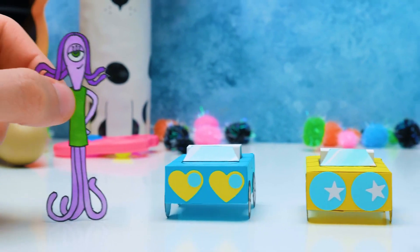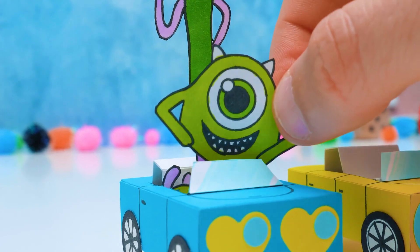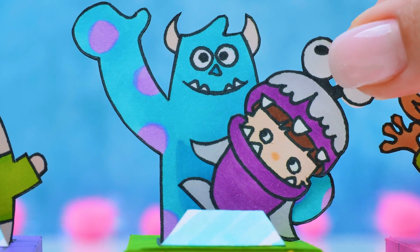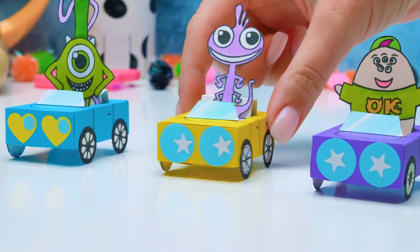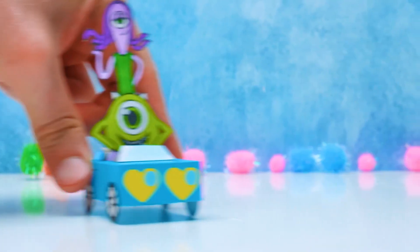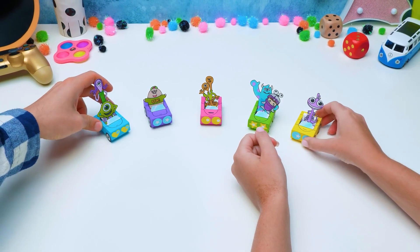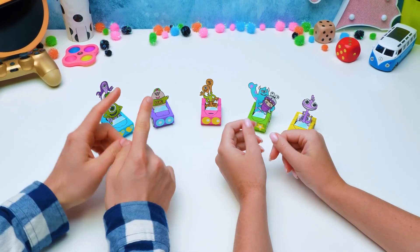Did you hear that? It looks like Sully told all his friends about us! That's okay — we have enough cars for everyone! Take your pick! We're just gonna whiz, guys! Let's go! It looks like our decisive race we're gonna have to wait. Then why don't we recollect all of our crafts from today in the meantime? We'll see you next time!